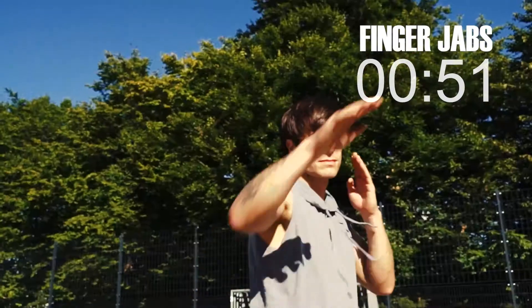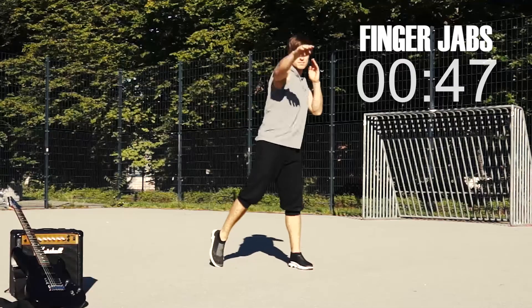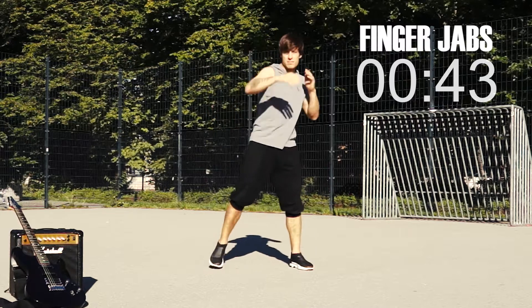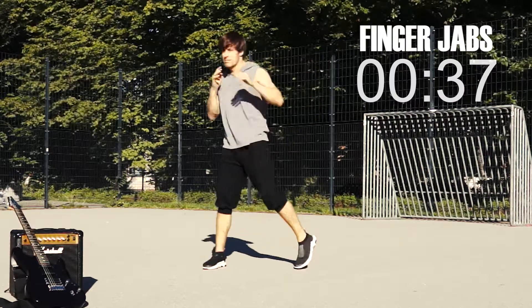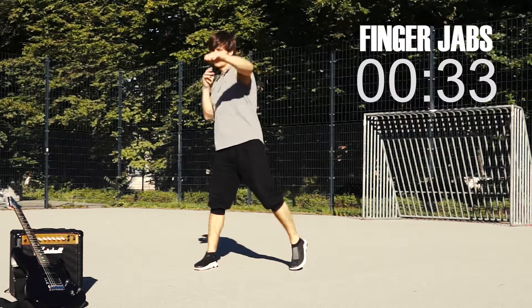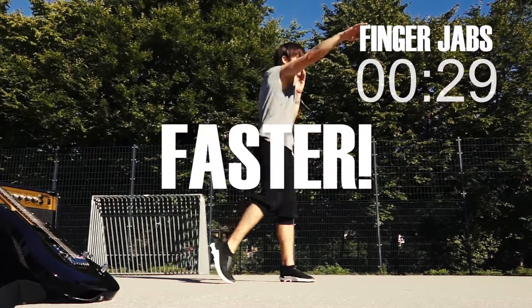Extend your arm, hand and fingers, while the other hand covers your face. Turn your whole body from side to side. Switch your weight from left to right. Let's get faster — 30 seconds.